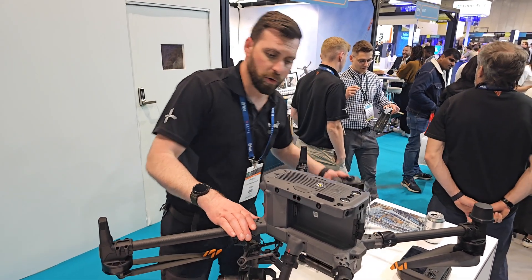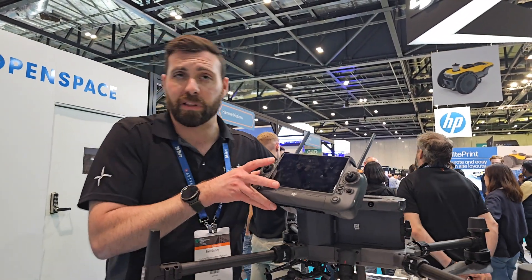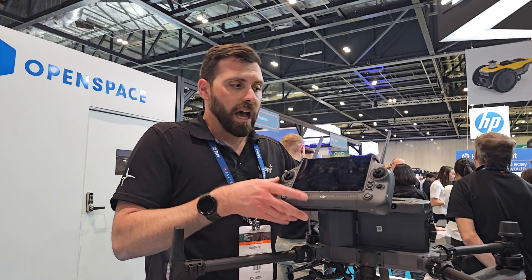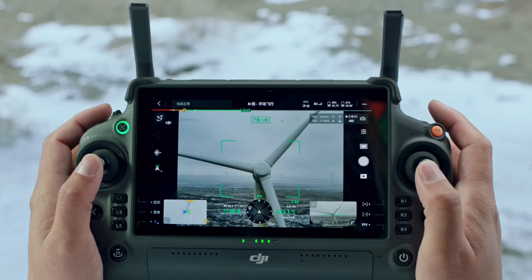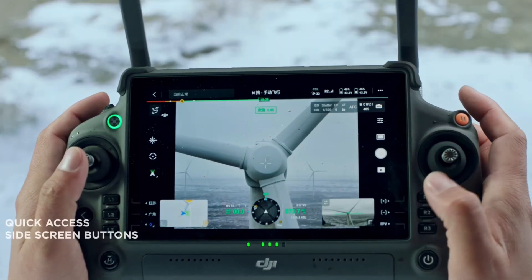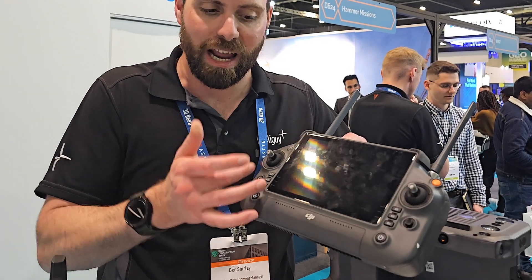The controller has also changed — it's now using the RC Plus, which was previously released with the DJI M30 series, the smaller brother to this one. There's a much better processing unit in there, so users can benefit from the size of the screen and the Android OS. All of the function buttons are now physical buttons — previously in winter it used to get difficult to operate the soft touch buttons on the screen.